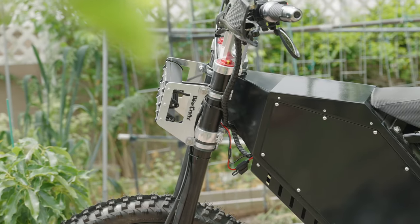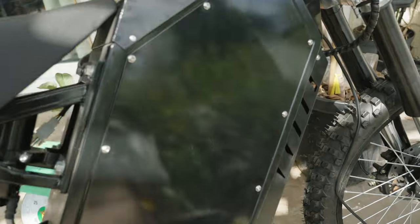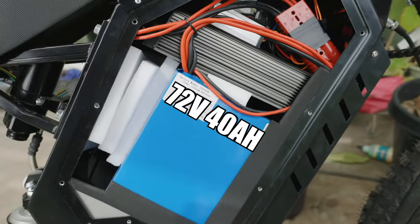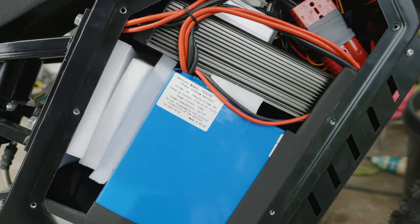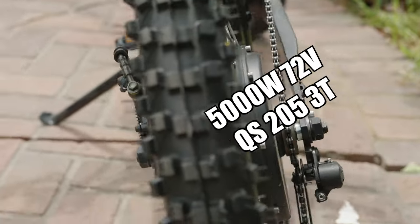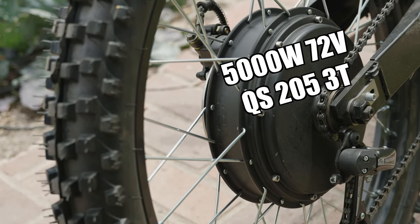This is the 43 mile per hour stealth bomber style Wild Coyote 5000 by Sahara Bikes. It comes with a 72 volt 40 amp hour battery with Saviton 72100 sine wave controller to feed the 5000 watt 72 volt QS2053 teeth brushless hub motor.